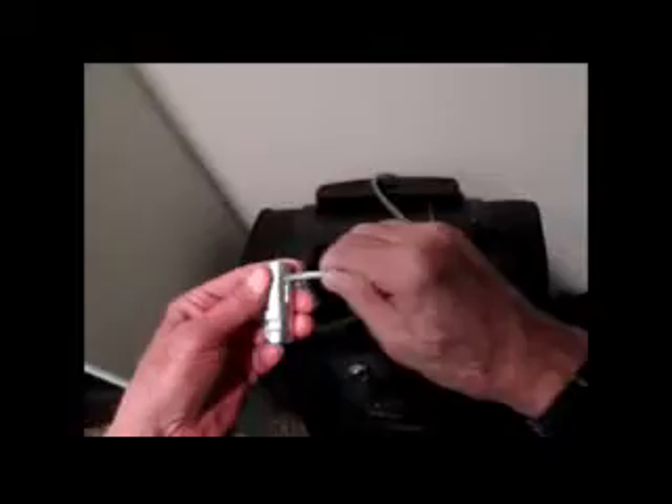Another application for my cinch lock is on luggage. You can secure it around the handles, run it through the cinch lock, and give it a little bend, then close it.